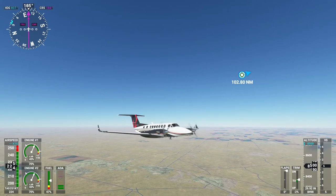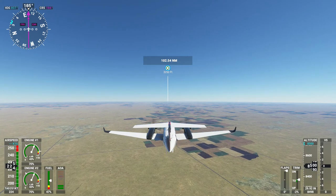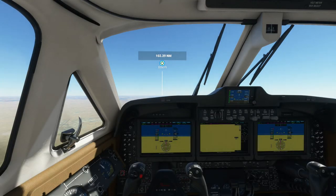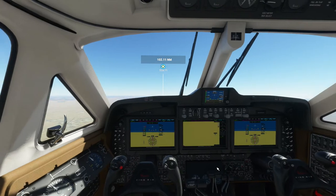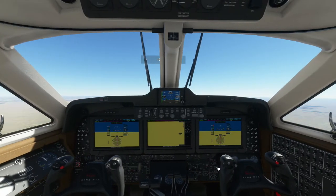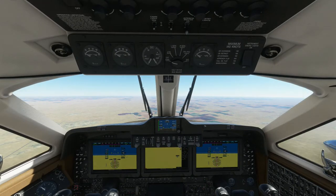I'm going to return to the default view and go back inside. Let's see how it looks popping our head up this way — yeah, that's not so bad actually.